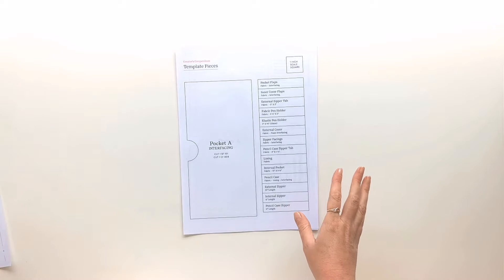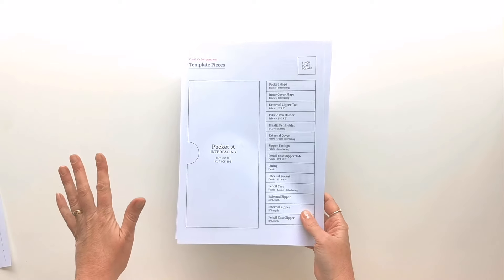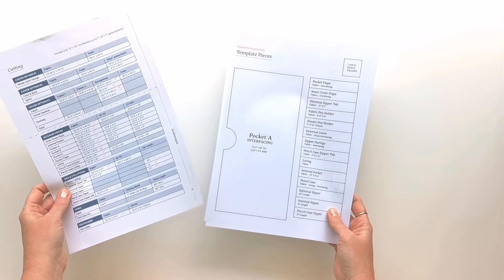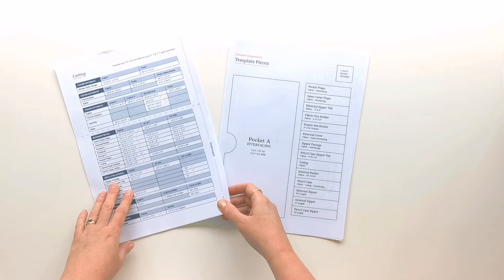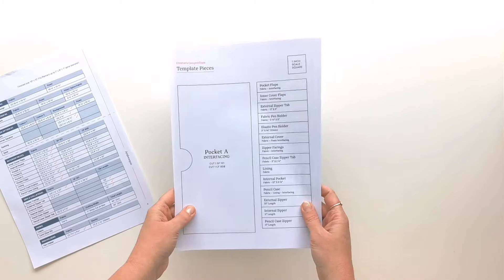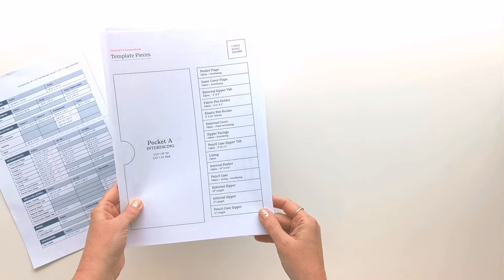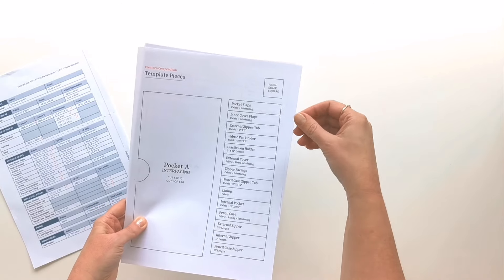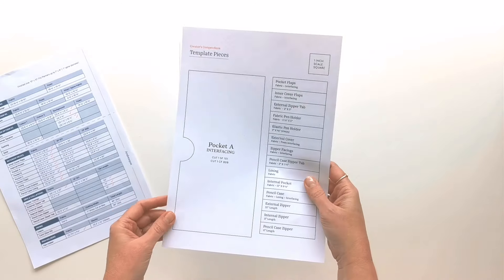Now grab a copy of the pattern and print out the templates and the instruction sheet. If possible, I like to only print out the templates and instruction sheet to save paper. On the first page of the templates you'll find a list of all the pieces you're going to need, so you can cut them all out and clip them on as little labels to keep track of where everything is.